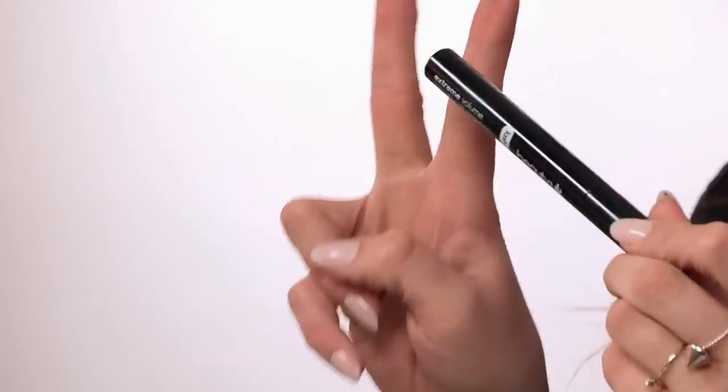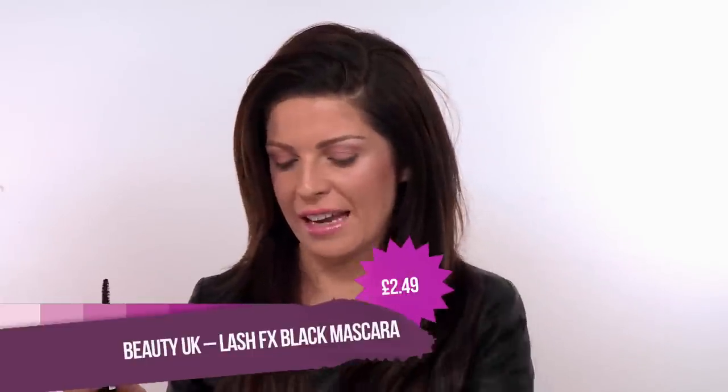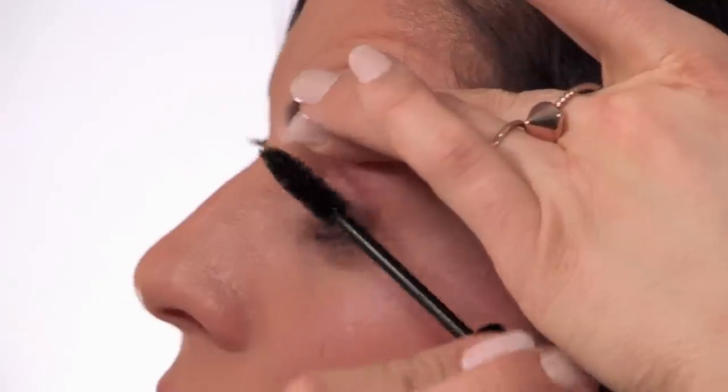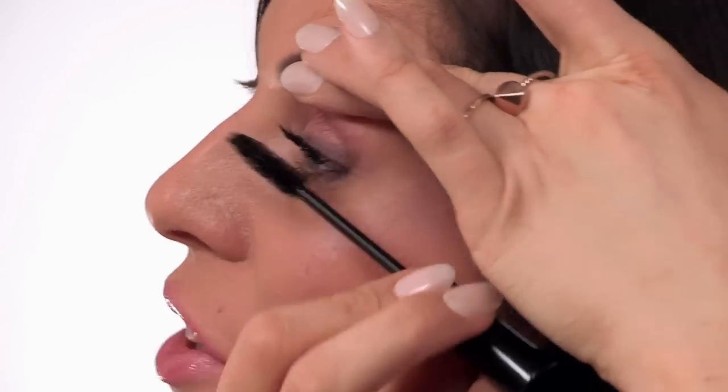Now we are going to add lashings of mascara. This one is the Extra Volume Length and Lift Mascara — so you are getting two different jobs out of one mascara — and it is also by Beauty UK. This one is only £2.49. We are just going to lift and add lashes of mascara. If you make sure you really wiggle at the root and lift the lashes up, you don't really need to curl too much, because we are on a budget.